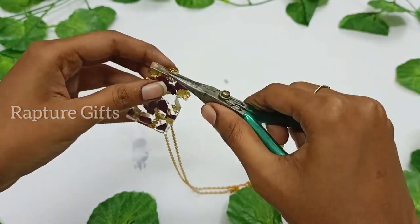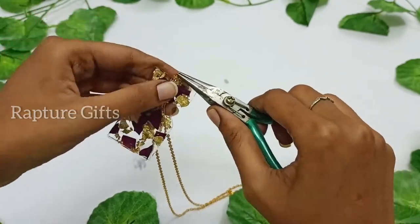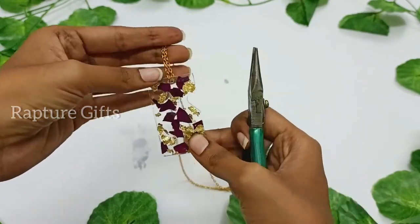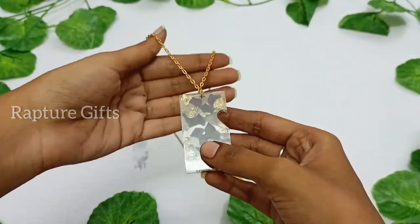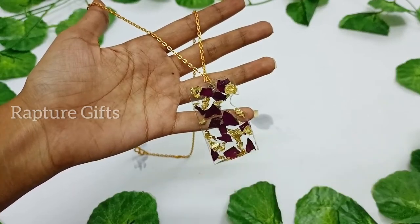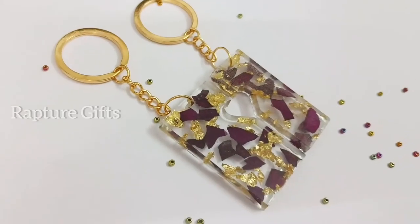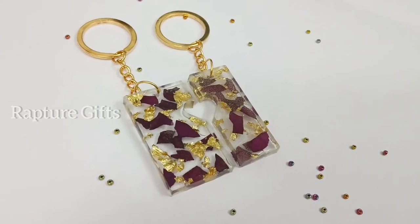A special thanks to you guys, because nowadays I am getting more orders from our YouTube subscribers. Thank you so much for your support and love. That's it — our chain is also ready. If you guys also want to place an order, I will give the order details in the description. You can also contact us through mail, WhatsApp, or Instagram.